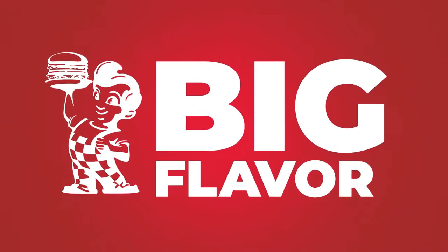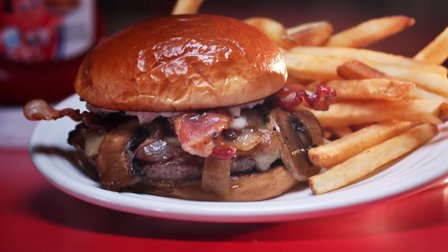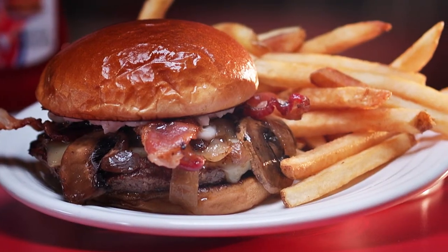This guy is bringing big flavor with two new burgers. The Mushroom Swiss Burger, a juicy all-beef patty piled with mushrooms, bacon, caramelized onions with melted Swiss and garlic spread.